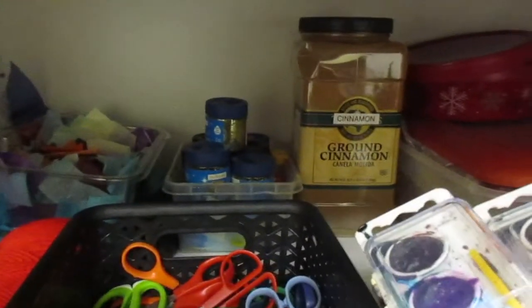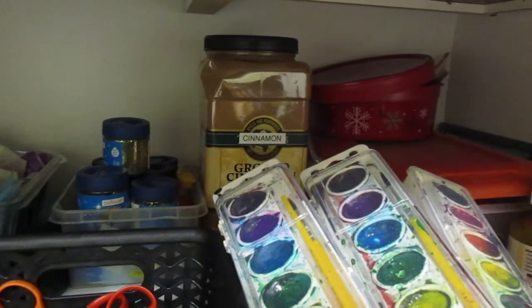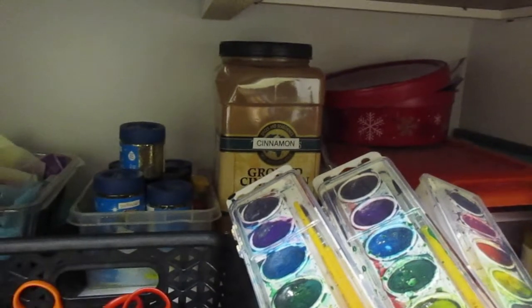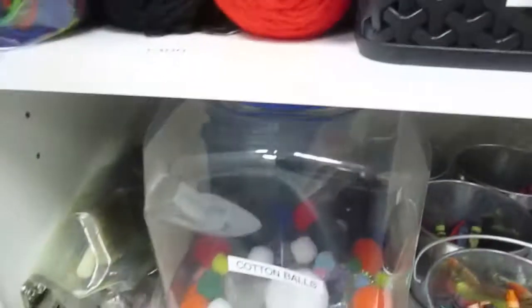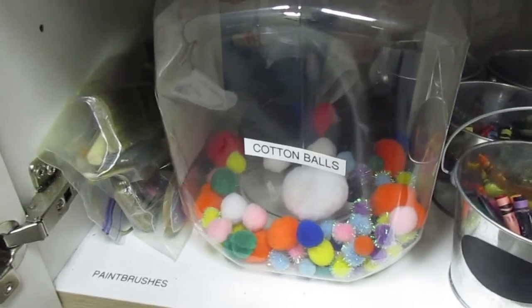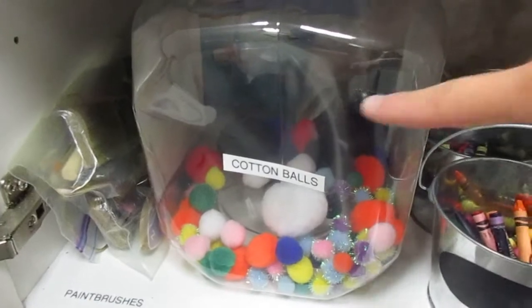I have a huge thing of cinnamon, which I use for a lot of art projects because it's very soothing to kids — sometimes instead of glitter. But I also have a little guy who needs a lot of input through his olfactory senses, so we dip the cinnamon in one of these balls and let him carry it around, and it makes him very happy.